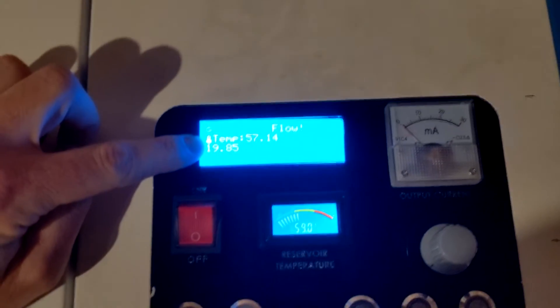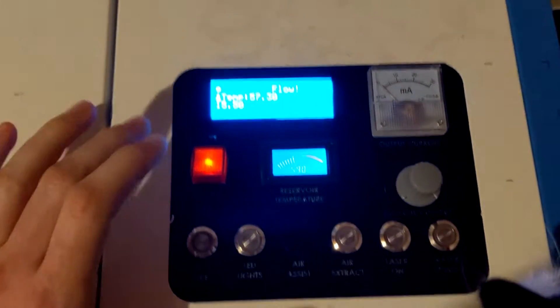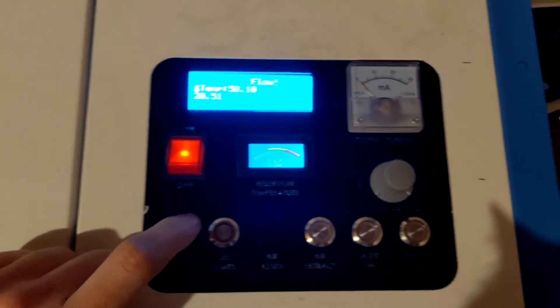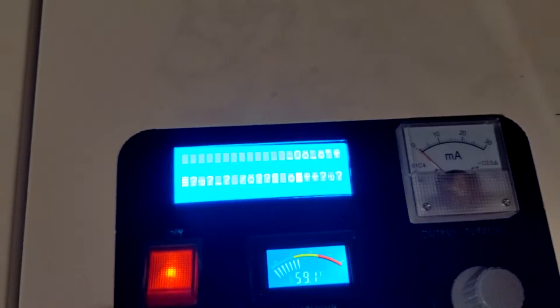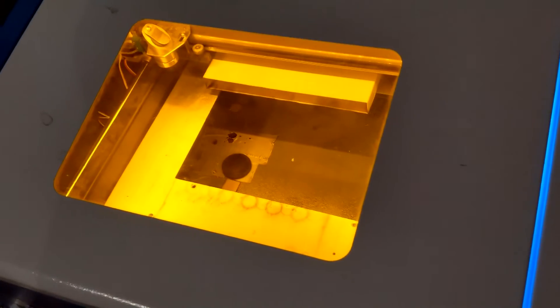I'm still working on figuring that out. For some reason my code has glitched out, because this is supposed to turn on the LED lights in there, but it is turning on the pump and glitching out my screen. I'm still working on figuring out why it's doing that — I haven't quite got that figured out yet. The water pump switch now for some reason turns the lights on instead.